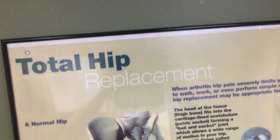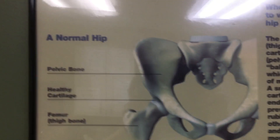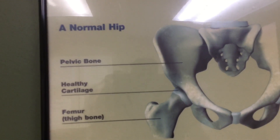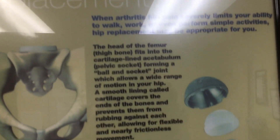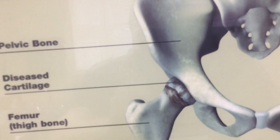This is a hip replacement, which I had no idea what it meant. So this is a normal hip — you can see the cartilage and everything. And then there's an arthritic hip, and you can see the arthritis — the cartilage is gone.